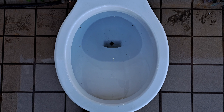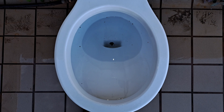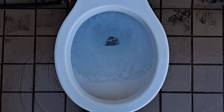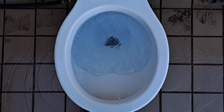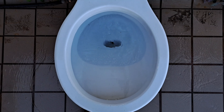Now let's see how it flushes with the clogged siphon jet. It was actually pretty hard to get that in there because there wasn't really much room to work around the clogged siphon jet. That was interesting to see, but it didn't really accomplish anything.